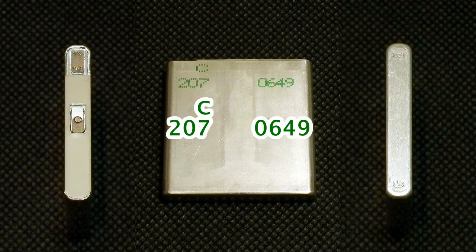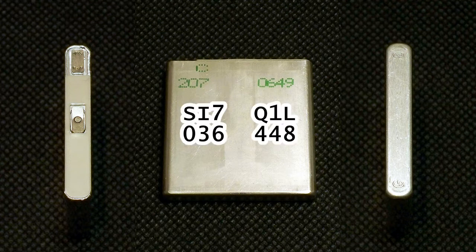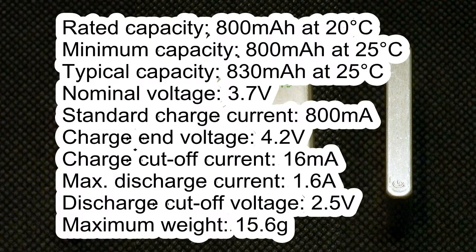The cell which I tested has the following marking printed on its metal case: C2070649. It also has another marking engraved on the metal case: SI7Q1L036448. According to its datasheet, the rated capacity is 800mAh at 20°C, and the minimum capacity is 800mAh at 25°C, with a typical capacity of 830mAh at 25°C.